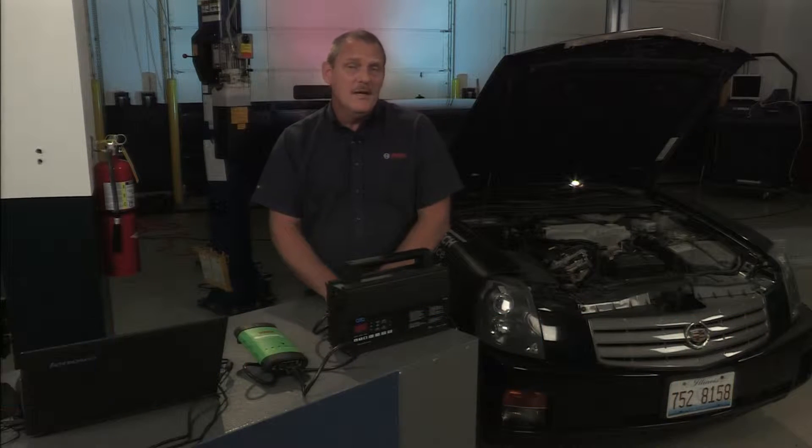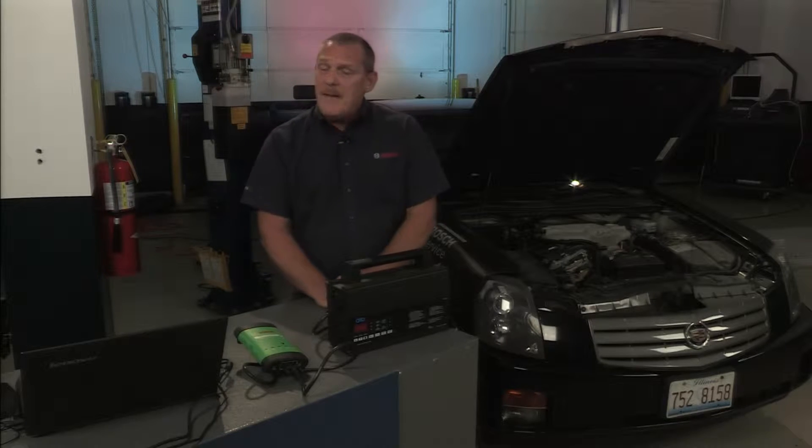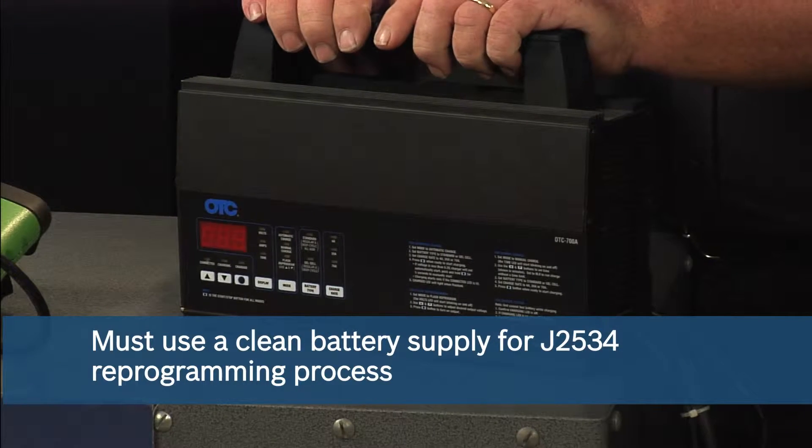Today, our discussion is going to be reprogramming using the MasterTech VCI on General Motors. The first thing we need to discuss is it takes four pieces to make this happen. The very first thing you will need is a battery stabilizer, also known as a clean power supply. Unlike a battery charger, this is a clean stable battery supply — there is no residual AC sine wave left while programming that could influence or cause a bad programming situation.